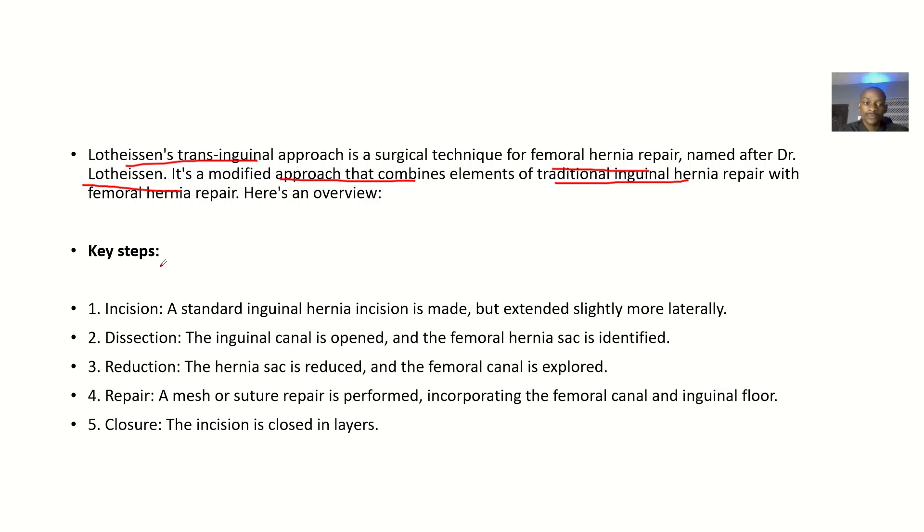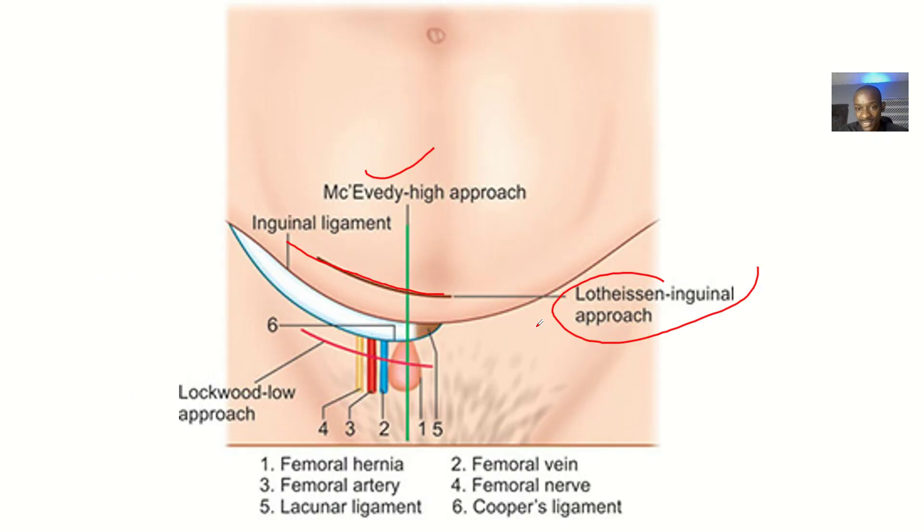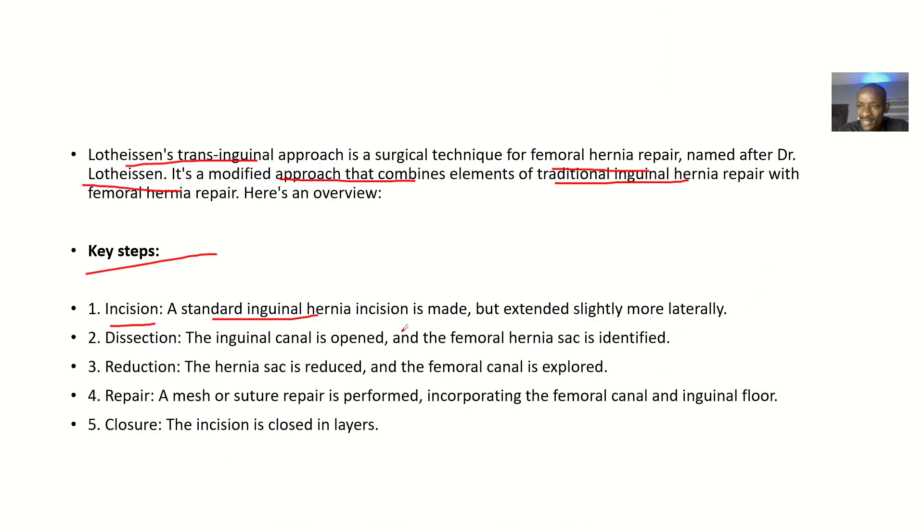Key steps: First, incision — a standard inguinal hernia incision is made but extends slightly more laterally. You are incising as if to repair an inguinal hernia, but your target is actually the femoral hernia — that's why it combines inguinal and femoral hernia repair. Second, dissection — the inguinal canal is opened and the femoral sac is identified.